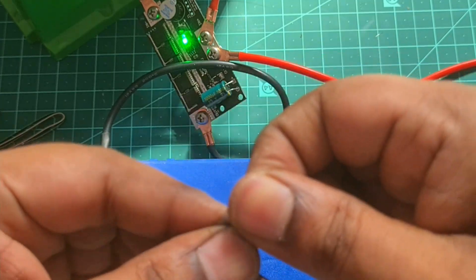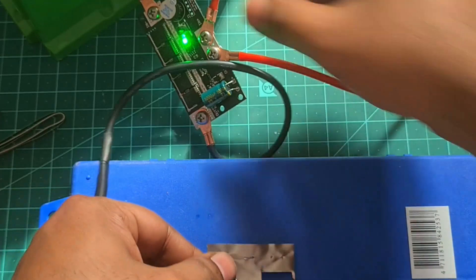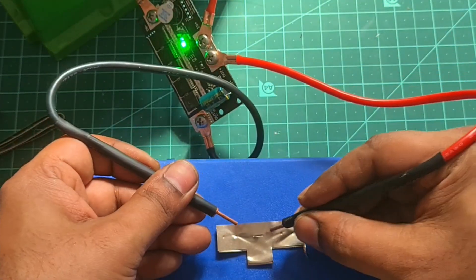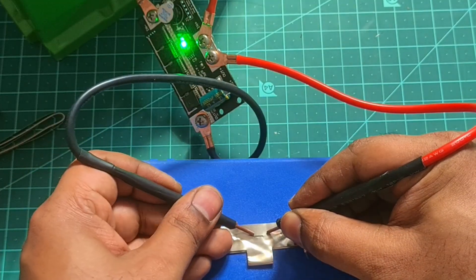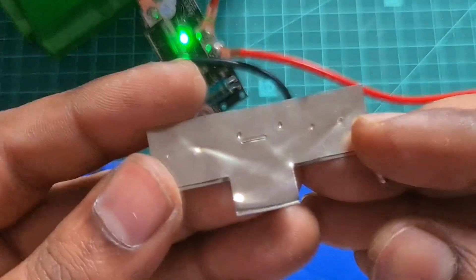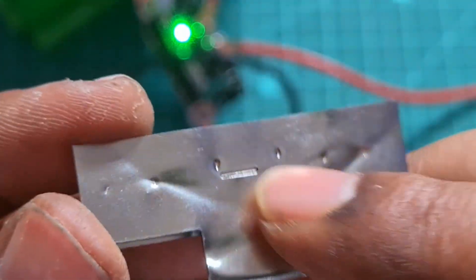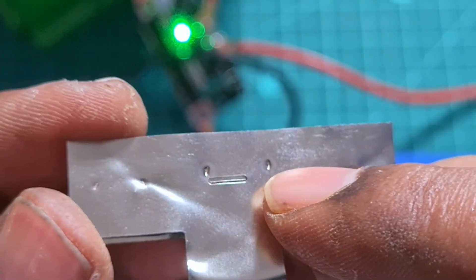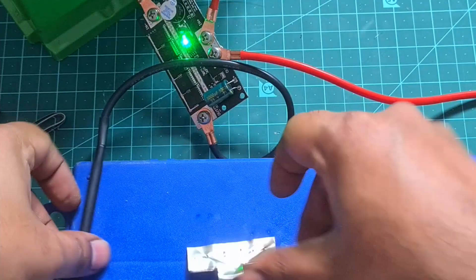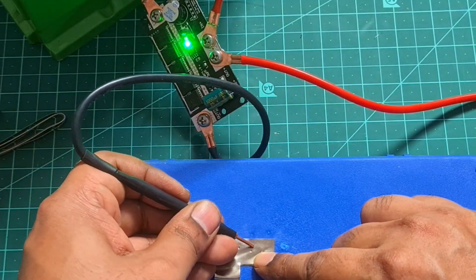So I did the spot weld at level three, and if you see, the spot welds are perfect with proper holes. I believe this board really works well at level three. Let me also try level four.